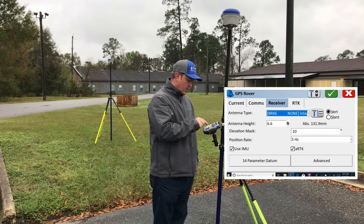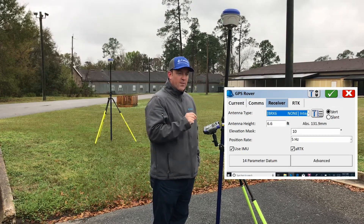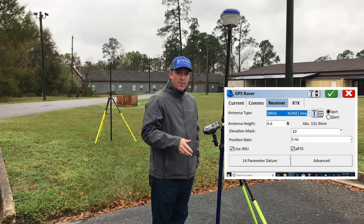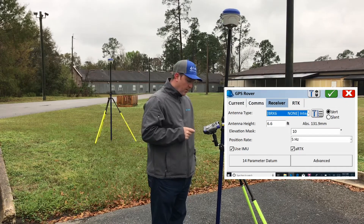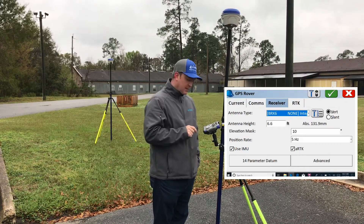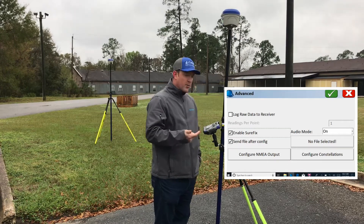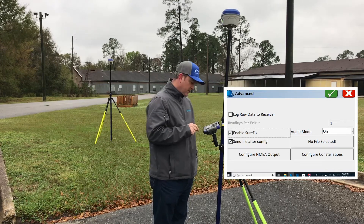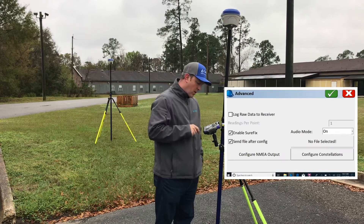On this screen, Use IMU is on — that's your internal motion unit. If you don't have that checked on, it will not later give you the options to calibrate. There is another video on how to do those calibrations — this is where that checkbox is. We're going to go to Advanced and click Enable Sure Fix, which utilizes both RTK engines.